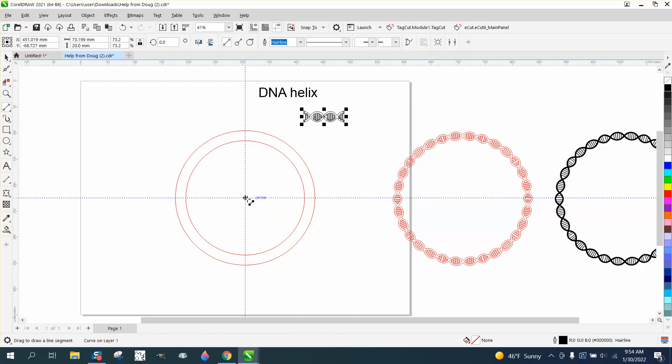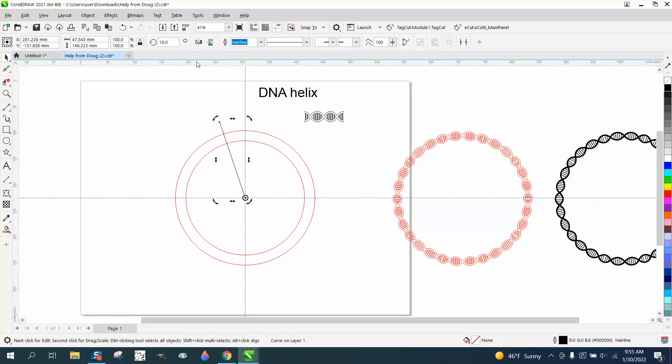Two-point line — go from the center, holding down the Control button to go upward. Double-click on it and move the rotation to the center. It is. Rotate it 18 degrees. Now, two ways we could do it: we could Control-D and duplicate it, and rotate it a negative 18 degrees.